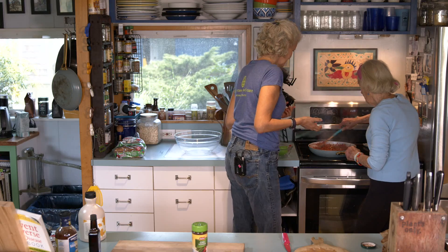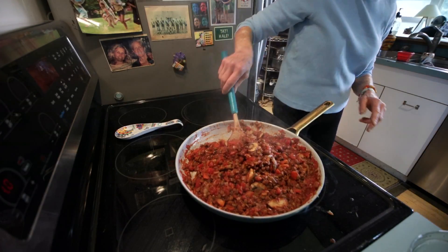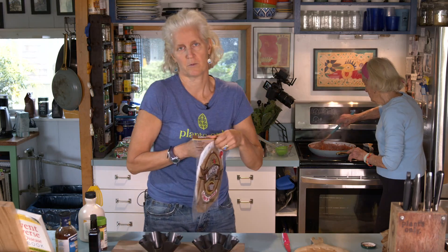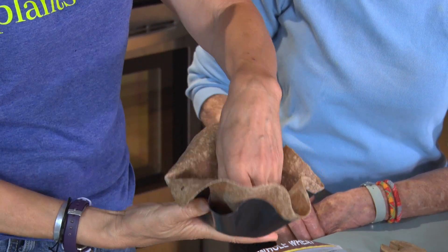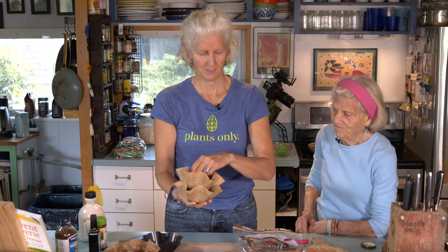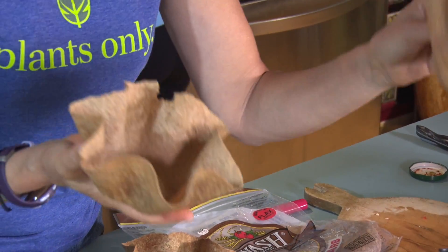We stir it all together and it looks just like Sloppy Joe filling — it sure does, with seven ounces of tomato paste! Now for the Tidy Jane presentation: instead of a regular bun, we use lavash or a whole-wheat burrito wrap — this brand is called Lavash, and Ezekiel also makes a good one with no added oil. We use tortilla bowl makers — metal nonstick molds — and bake the wraps in the oven for a few minutes to make crispy bowls that hold the filling.